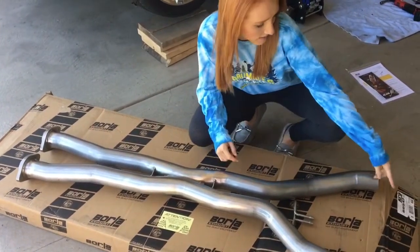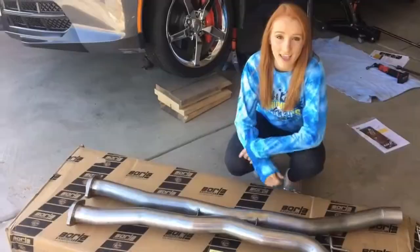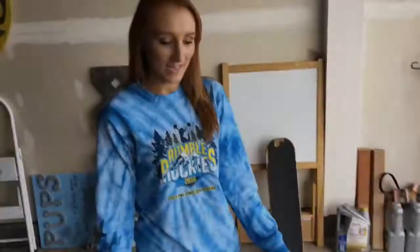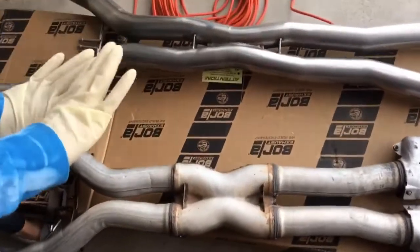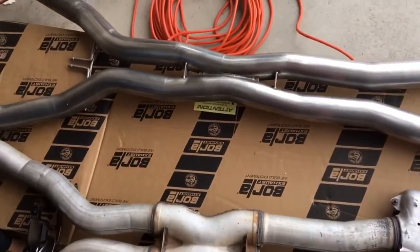Now you can remove the x-pipe from underneath the vehicle, and now you can see the comparison between the stock x-pipe and the brand new Borla x-pipe.